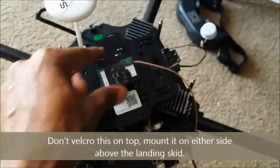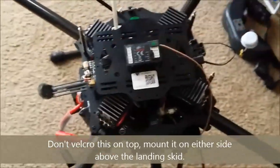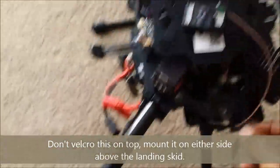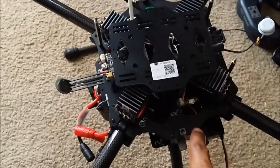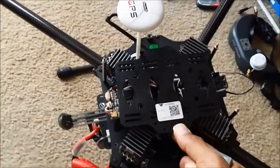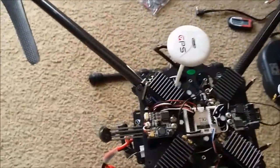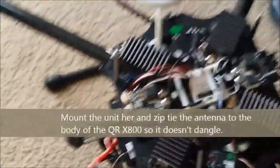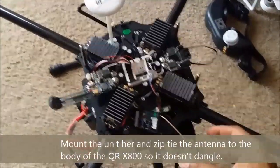What you do is take this unit — I'm going to velcro it on top here with double-sided tape and velcro, then let the cable dangle through one of these holes and hang out the side, similar to one of the antennas. Let's remove the top cover — I already took the screws off.